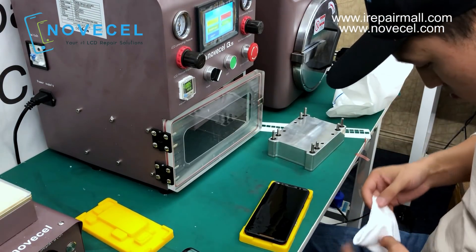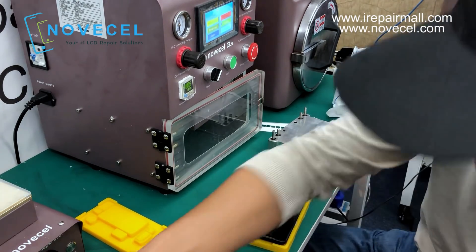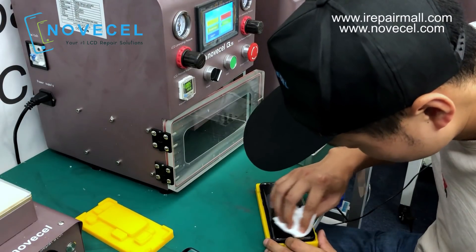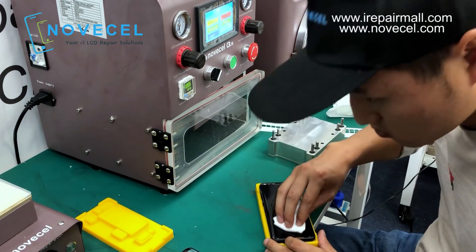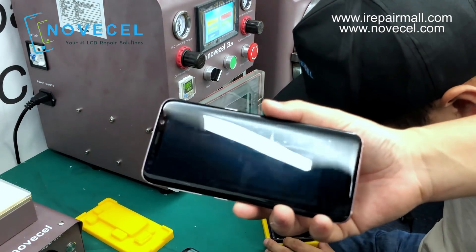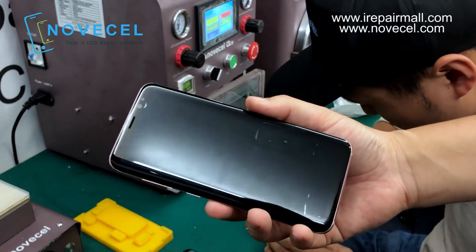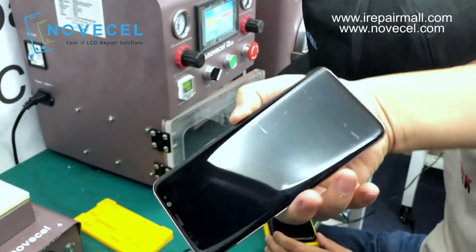Now we're gonna laminate the S8 Plus. At least this S8 works — I know this one. So where is the S8? It's perfect. This is the finishing on the S8, as you guys can see clearly.